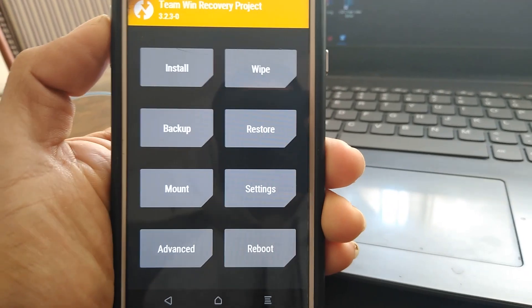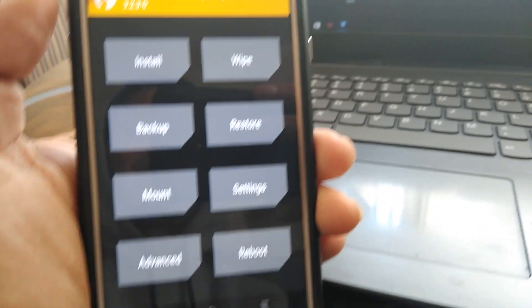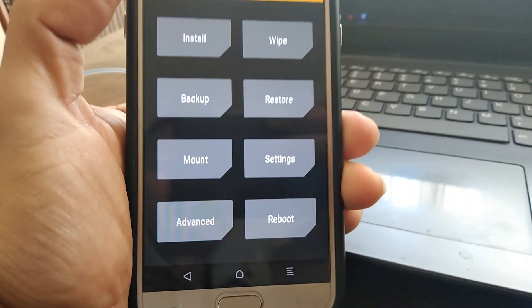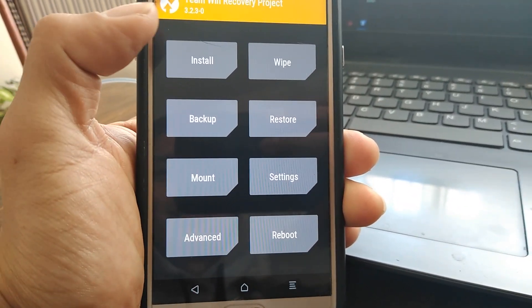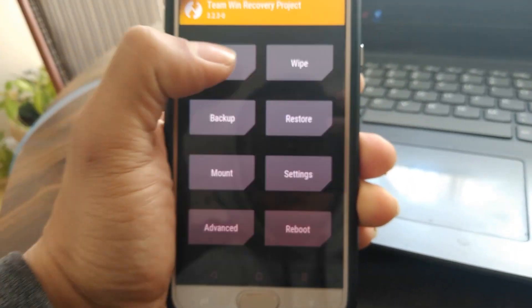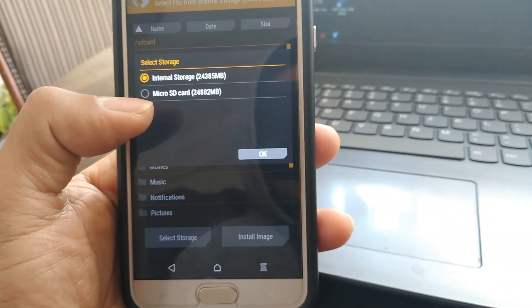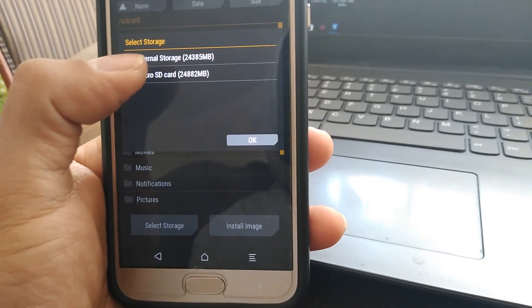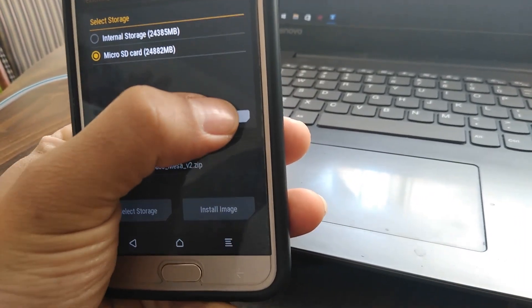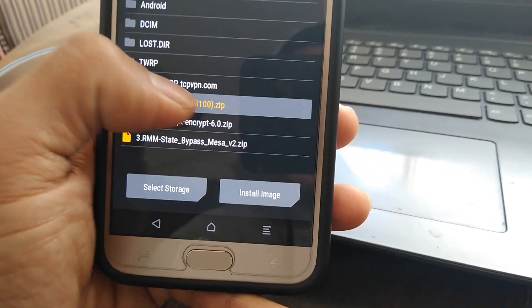Once you have TWRP Recovery on your phone, you're going to download three files that I will leave in the description below, and move them to your micro SD card. And you're going to push Install, select Storage, Micro SD card, and you're going to flash the first file.